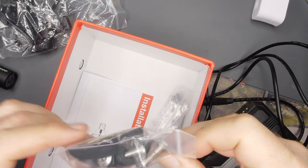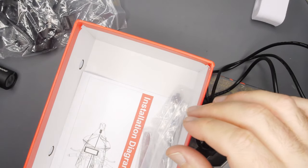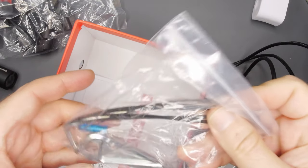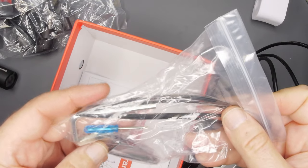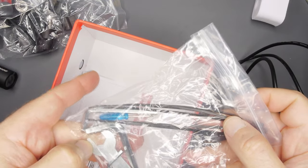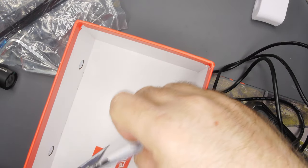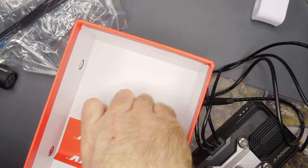Looks like one pack per camera with a couple different pads — I like that they give you extra. Some zip ties, Allen wrenches, a tiny little Phillips, and a wrench. I don't know if this has tire pressure monitors or not — looks like maybe not. Not sure what that wrench is for yet.